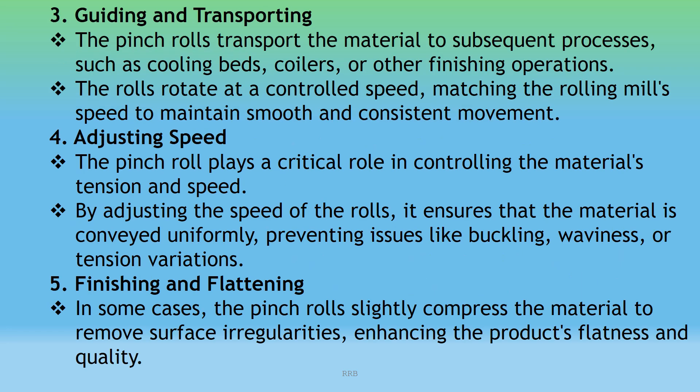Guiding and Transporting: The pinch roll transports the material to subsequent processes such as cooling beds, coilers, or other finishing operations. The rolls rotate at a controlled speed matching the rolling mill speed to maintain smooth and consistent movement.